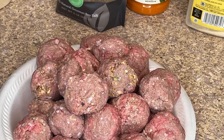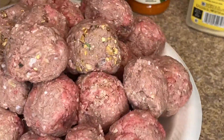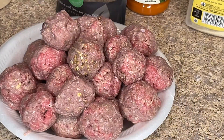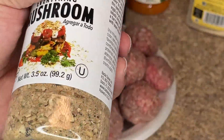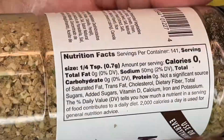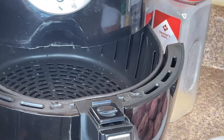I have all of my meatballs formed, and I did decide to try out a new seasoning I had just bought — it's Badia Everything Mushroom Seasoning, which was very delicious and I will use again. It has a little bit of sodium in it, but no added fat, no added carbs, no added calories.